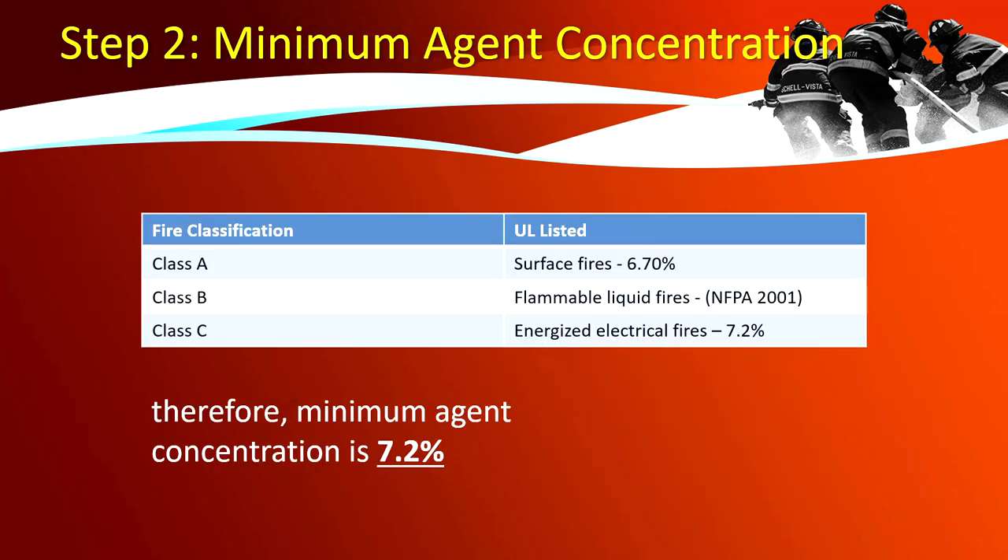Step 2 — minimum agent concentration. Fire classifications per UL listed standards: Class A are surface fires, Class B are flammable liquid fires (refer to NFPA 2001), and Class C are energized electrical fires. In this sample, we use a server room which involves energized electrical fires, therefore the minimum agent concentration is 7.2%.